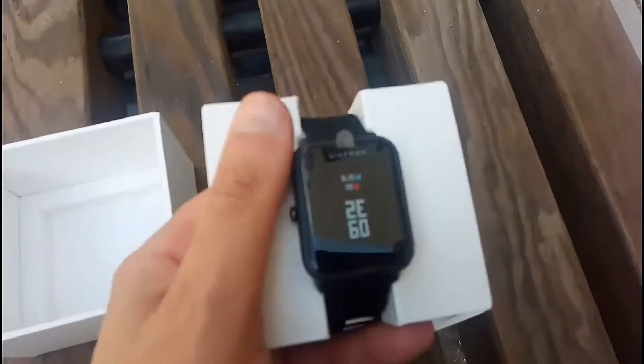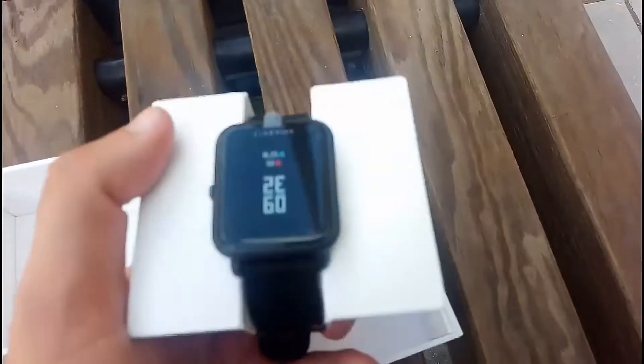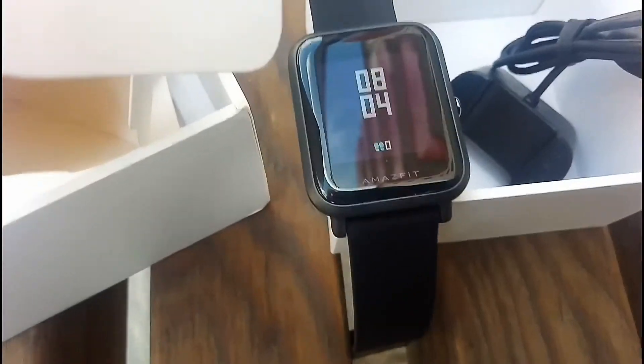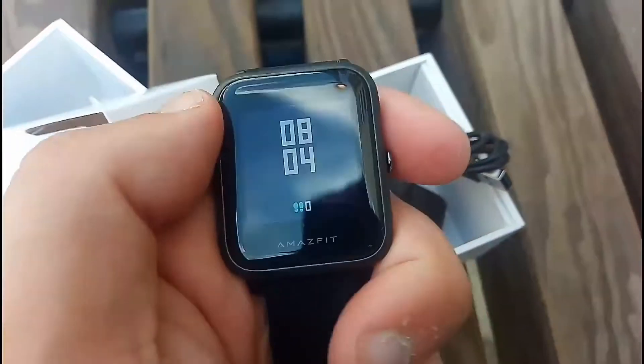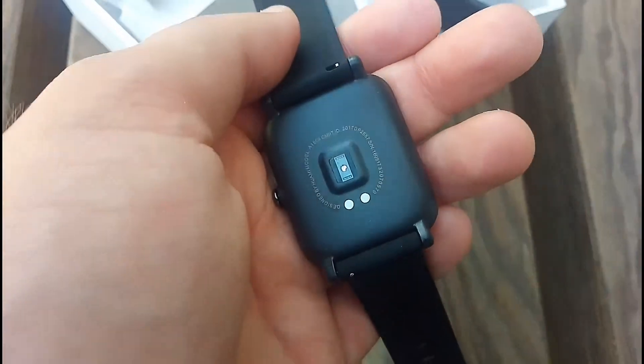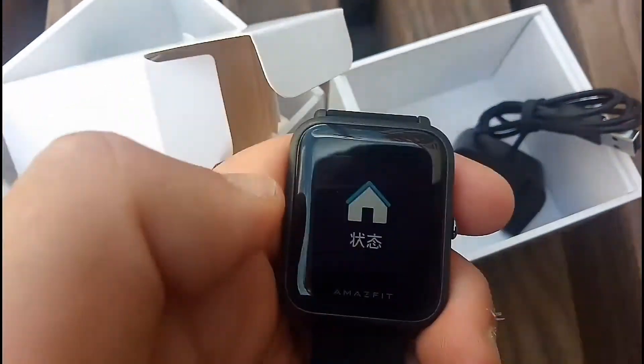Always-on display, standby time should be about two weeks. Let's try it on. Here it is — a nice looking, very light smartwatch with heart rate and blood pressure monitor.